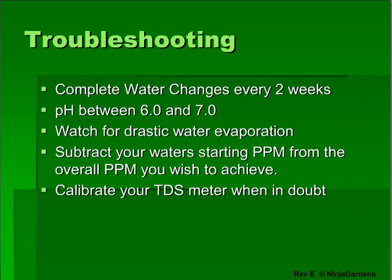If you believe your nutrient levels are fluctuating radically or may be causing some sort of problem, follow these tips. Make sure your pH is between 6 and 7, or your plants may not be able to take in nutrients properly. Make sure your water level isn't changing drastically, or the nutrients left in the reservoir may concentrate. For example, if you had 20 gallons of water and 10 gallons evaporated, the remaining water would have concentrated nutrients that may harm your plants.